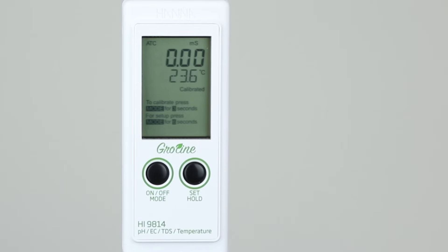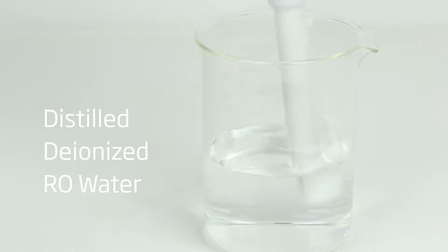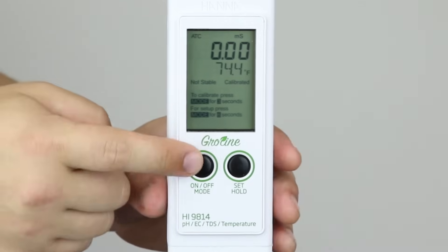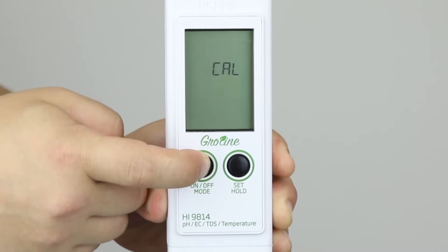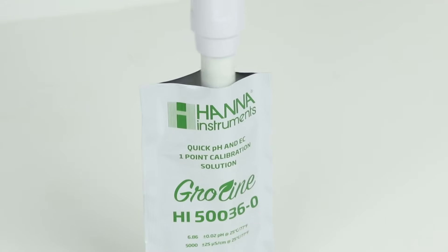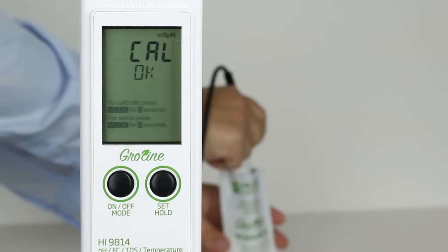Now that the meter is set up to your preferences, the next thing to do is calibrate the probe. We will be performing a quick calibration using the HI50036P quick calibration solution. Remove the protective cap and rinse the probe with distilled or deionized water to remove any impurities or salts that would contaminate the calibration solution. Press and hold the mode button for three seconds until Cal is displayed. Place the probe into an open packet of quick calibration solution. Once the reading is stable, the meter will automatically calibrate and exit to measurement mode.